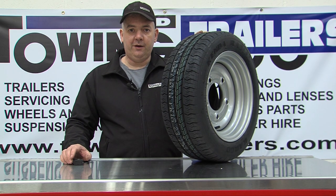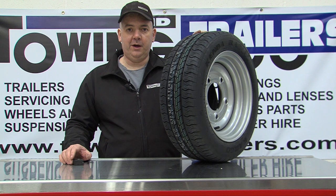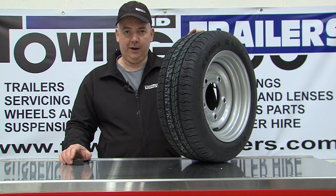Tyres are the most important thing on a trailer, and it is good practice to maintain them regularly. It's very similar to a car and most of the rules are similar to a car.